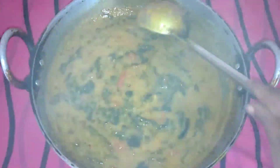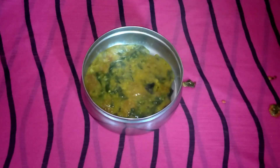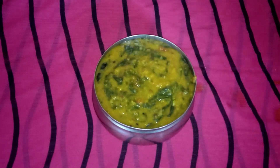Hi friends, hello and welcome to the summer. I am very happy to eat the rice and roti.